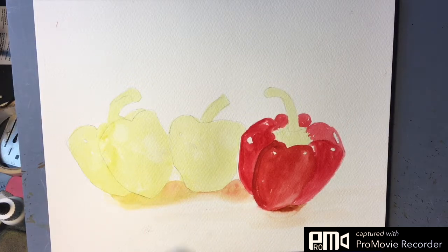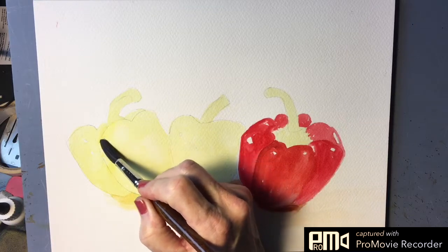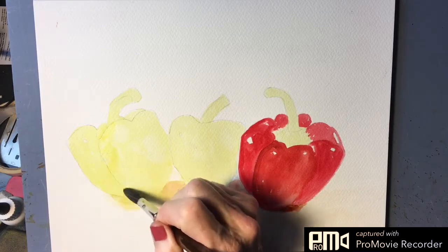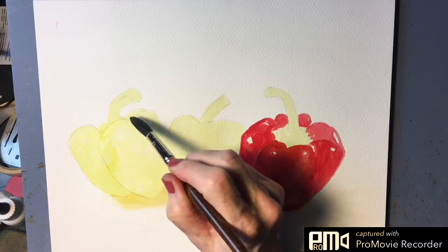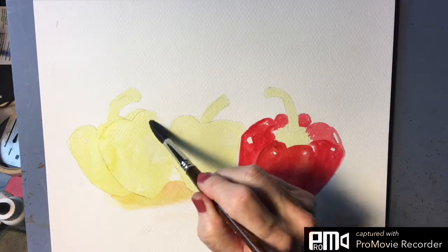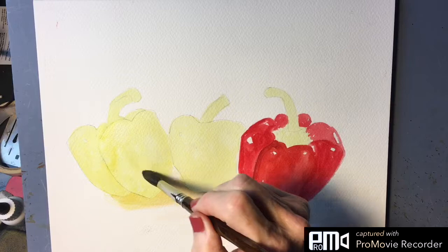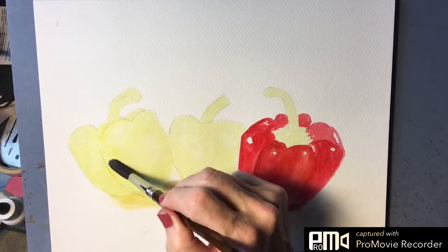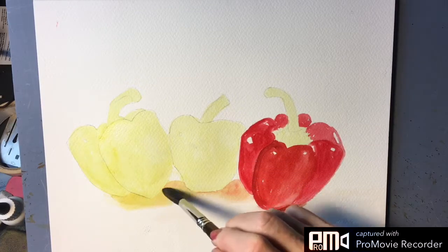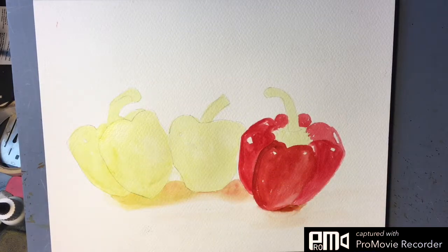So we'll go ahead and work on this one. We'll wet the entire pepper — this is for my students as a reference. We're not going to wet the stem just yet, just the pepper itself. That way we can have soft edges, and we'll go ahead and wet the shadow as well. This is a yellow pepper, so the only thing we're going to do here is just drop in some of the darker yellows.